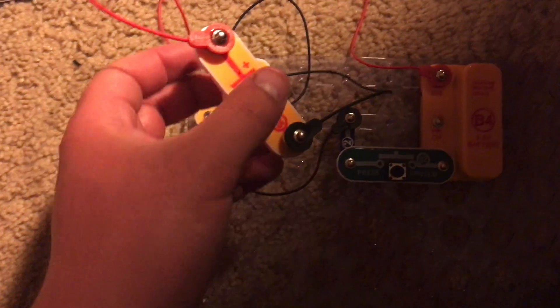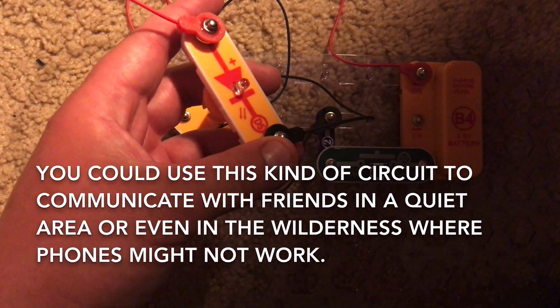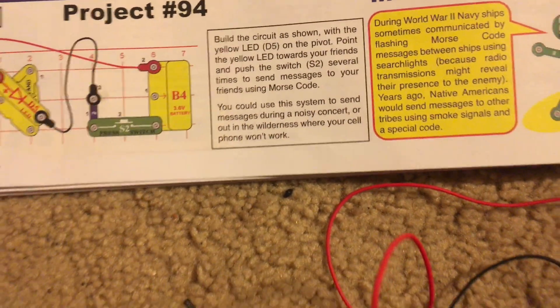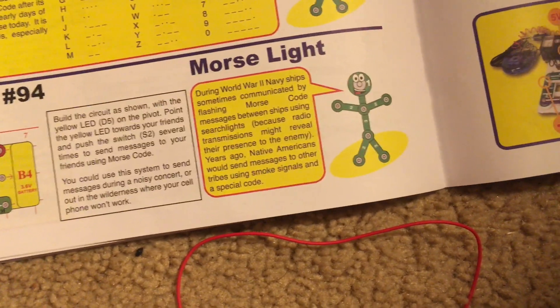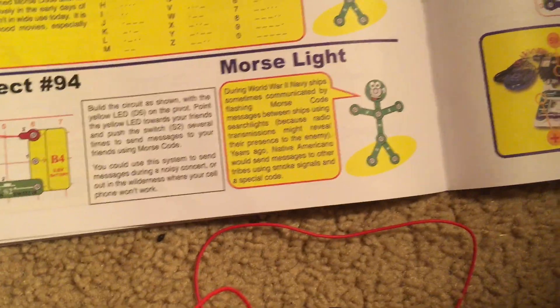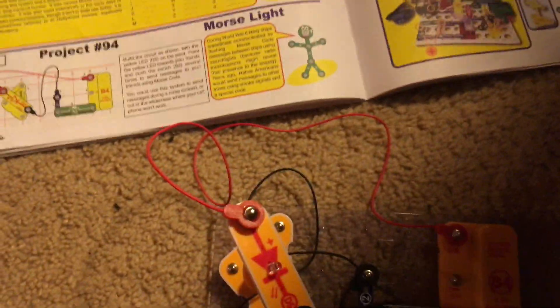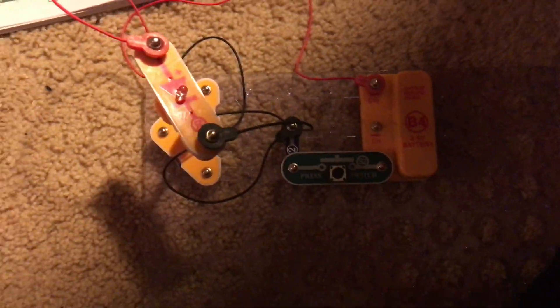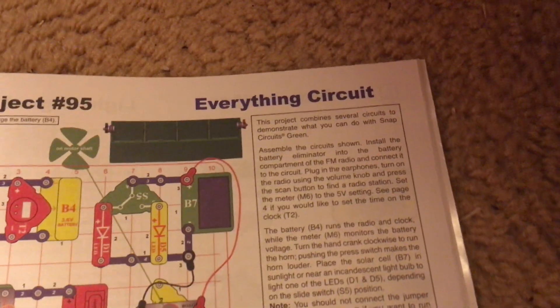You could send a message to friends in a quiet place or possibly even out in the wilderness where your cell phone may not work, if you had wires that were long enough. Even Native Americans sent messages to other tribes using smoke signals and a special code — smoke signals were like a predecessor to the Morse light.